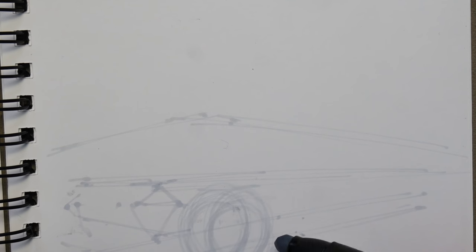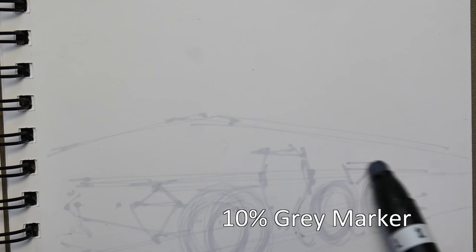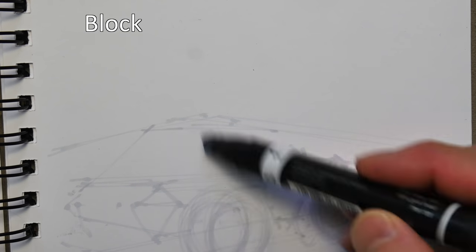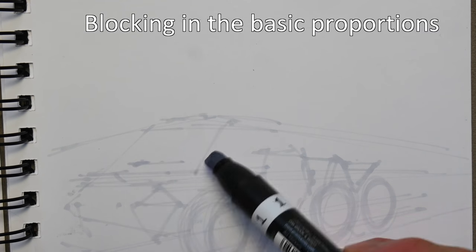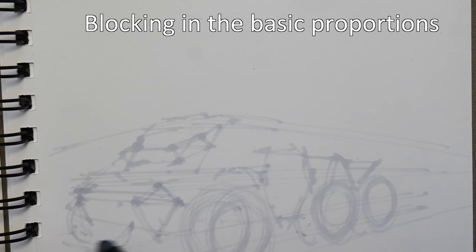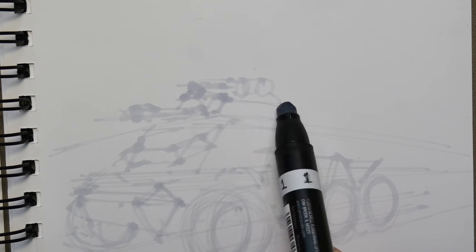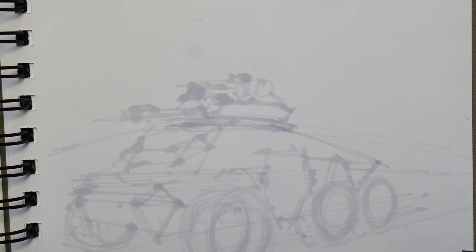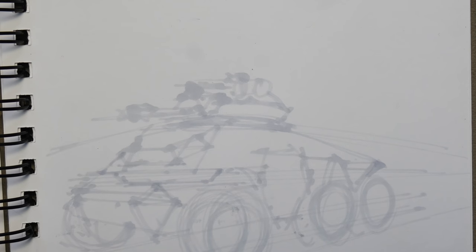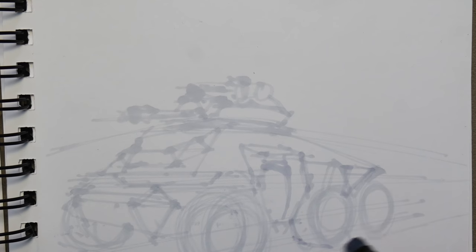I'm going to start out this sketch using a 10% gray marker. My horizon line is just above the wheels, with relatively shallow vanishing points to the right and to the left. The concept of this vehicle is that it's electric or hybrid — Tesla tank, you read correct.